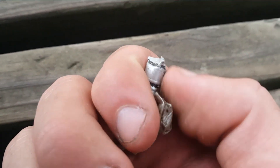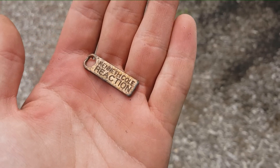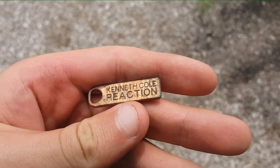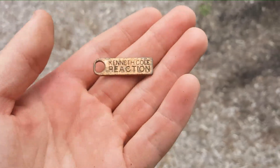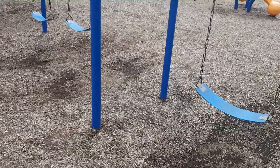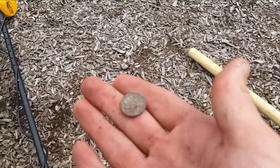I found two eraser heads — the ones with metal on them — I'm just going to throw them away; they're junk of course. This is a school so you'll find these. While in this playground I found a zipper — Kenneth Cole Reaction — I think it would go on a jacket of some sort. I was in the playground area by the swings. Right below this bench I'm sitting on I found a penny.